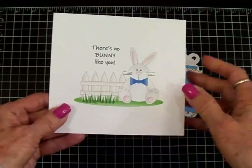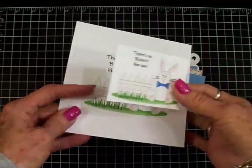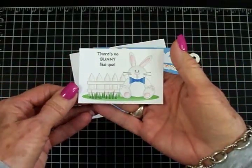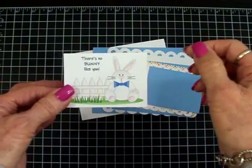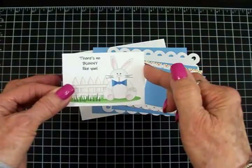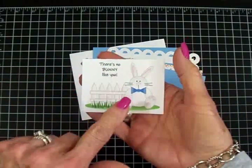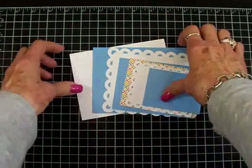This is a bigger size that I did him at, but for my card I printed him at two and seven-eighths inches wide by two inches high. After I printed him out, I cut around him at three and an eighth inches wide by two and a quarter inches high, and this is what I came out with to go on the front of my card.